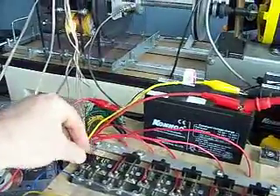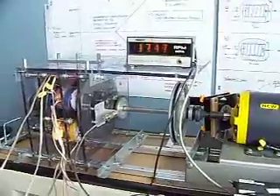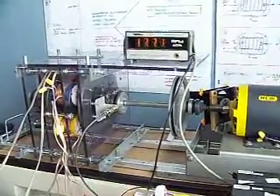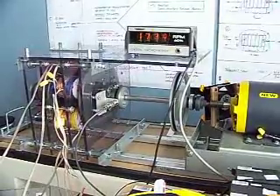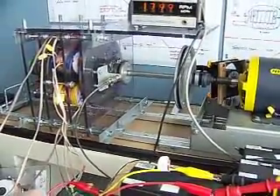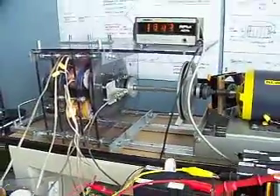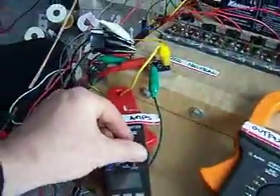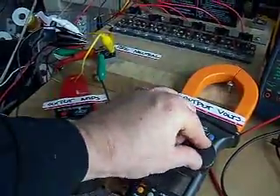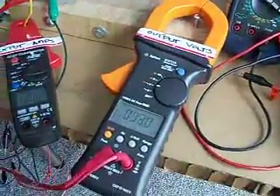Here's our motor coil. Our motor coil is working. Now we'll get our generator coils set up.